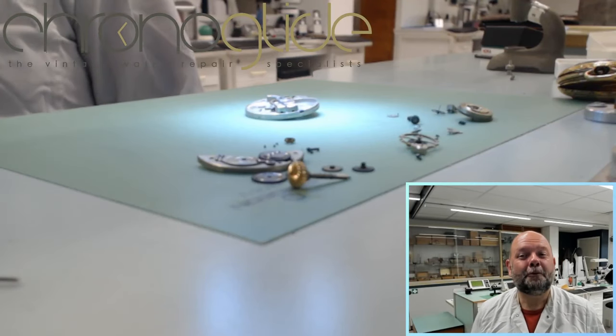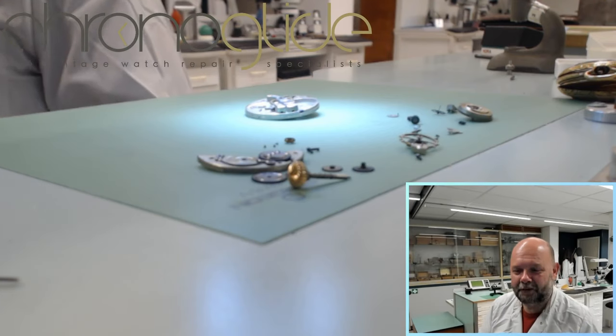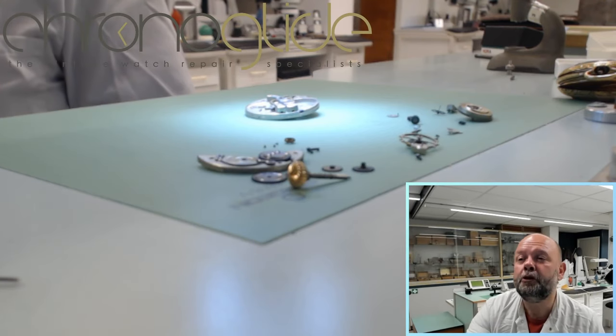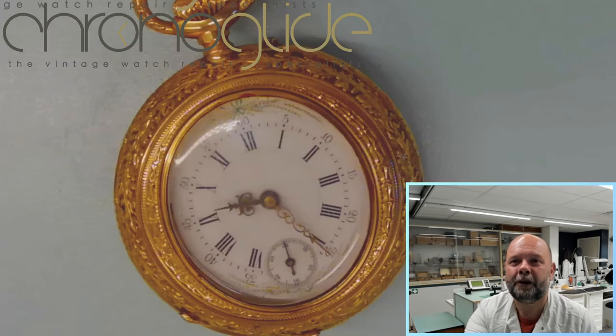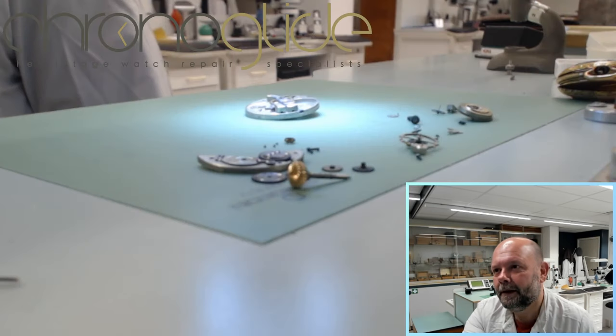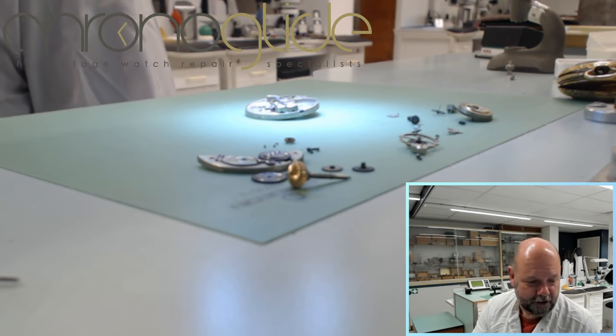Hey everybody, my name is Kallen Slaap, watchmaker from the Netherlands. Maybe you've seen the live stream about the beautiful masterpiece we've been working on — beautiful on the inside and on the outside. I didn't finish the disassembly because I wasn't a hundred percent sure how to remove the cannon pinion.